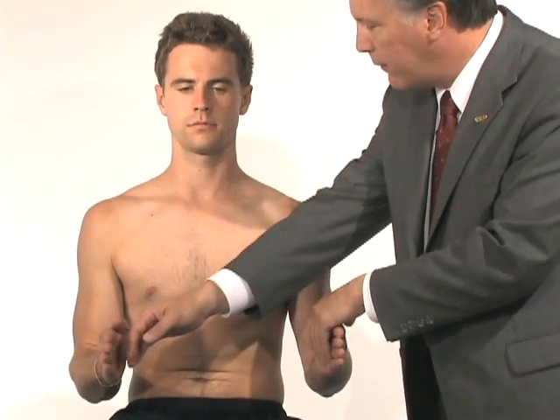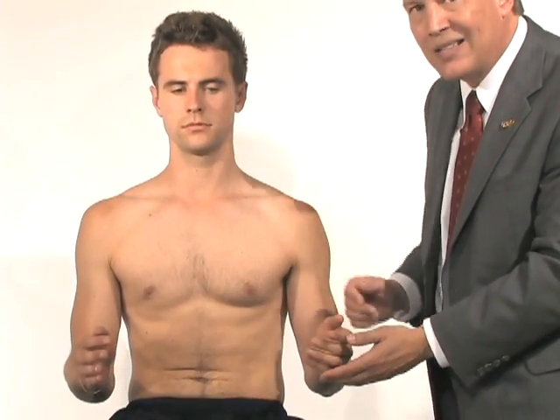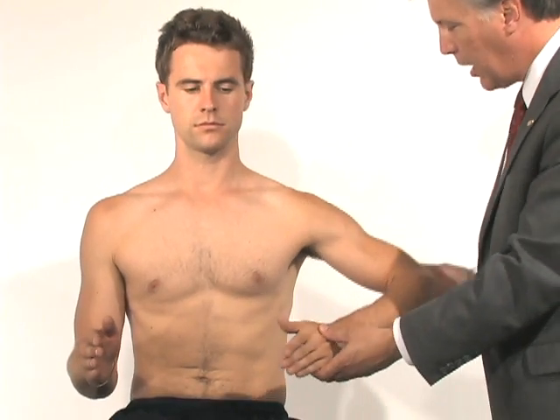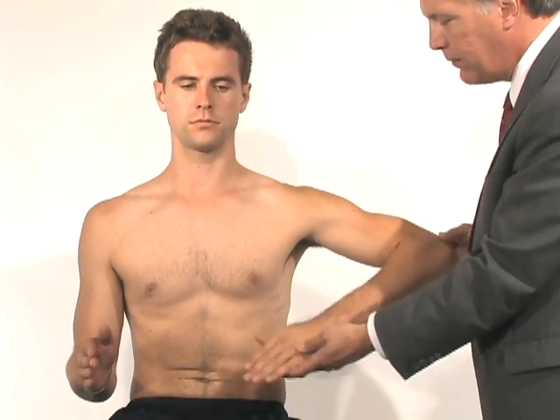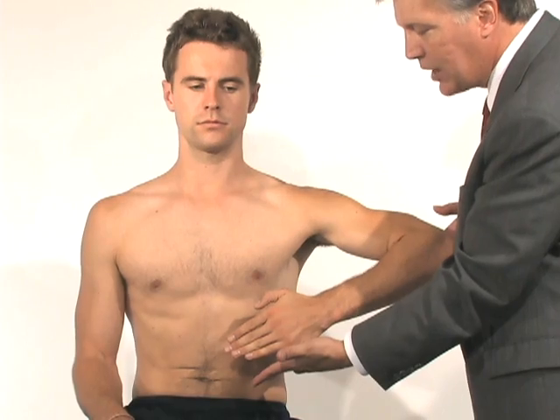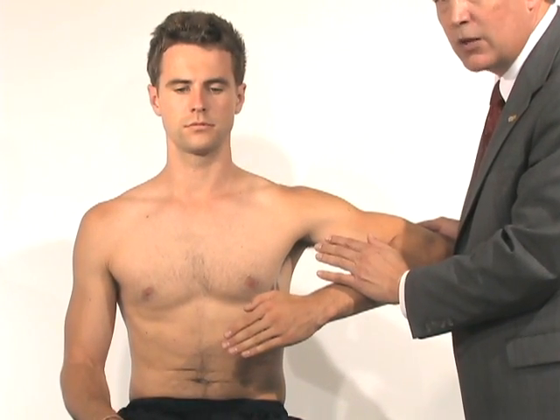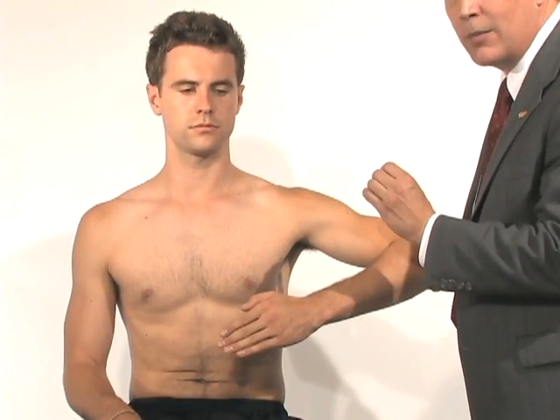As he pushes in, it also evaluates his pectoralis muscles. So to try to isolate his subscapularis, we're actually going to bring his arm out to his side and have him push in with his hand and pat his tummy. As he pulls in, that actually isolates his subscap much better to evaluate for an isolated subscapularis tear.